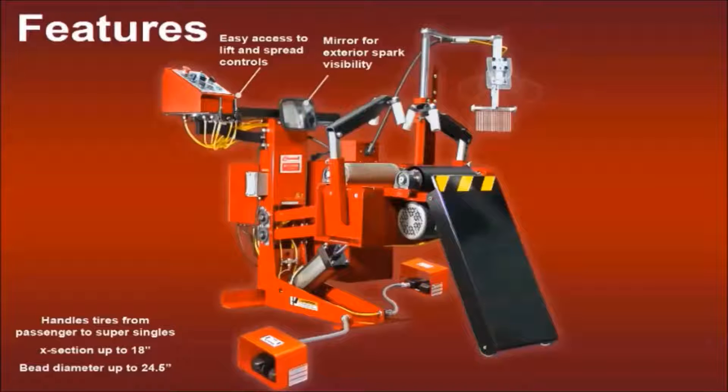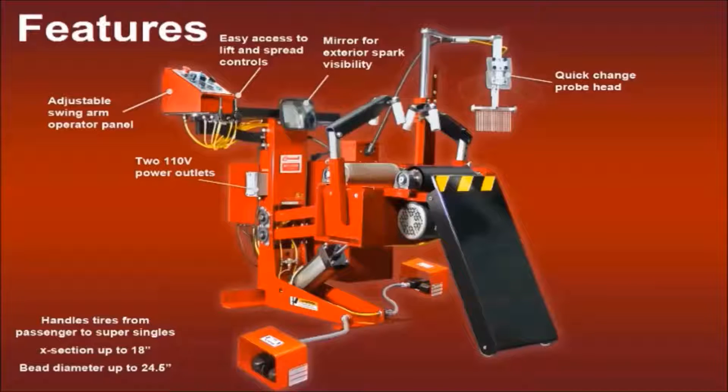A column-mounted mirror provides visibility to exterior sparks. There are two 110-volt outlets on the column to power additional tools and lights. There are a variety of quick-change probe heads available to cover any size and shape of tire. The operator panel is mounted on an adjustable swing arm to improve ergonomics for any operator.